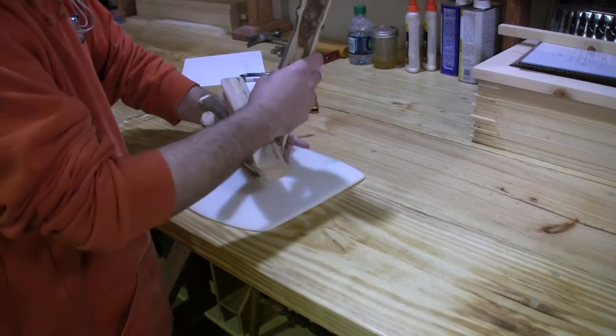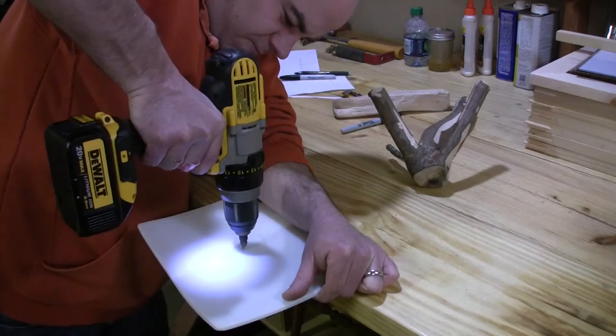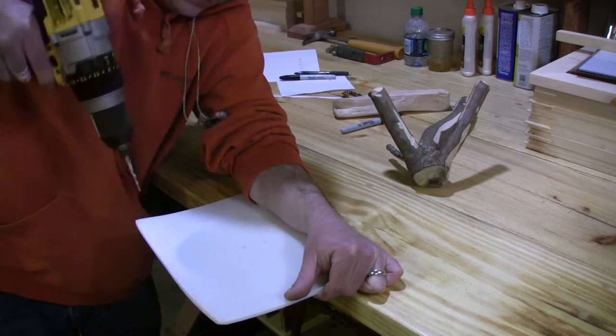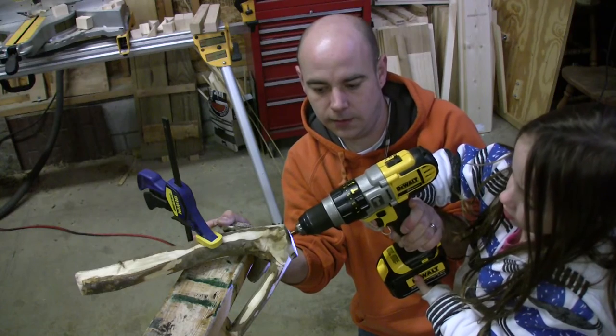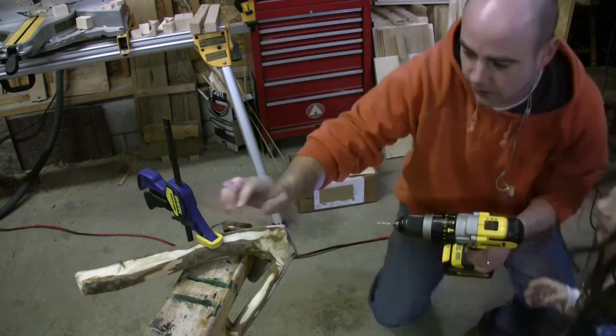Right about there, right? Something maybe we can turn. I'm going to trace this out real quick.